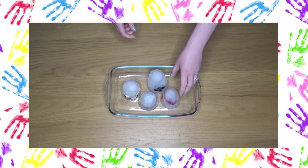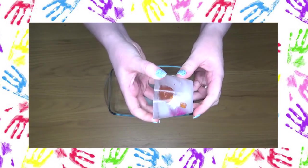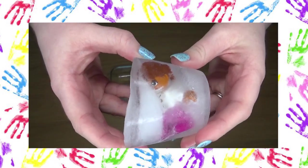Hello and welcome to Little Learners. In today's video I'm going to be showing you a fun science activity that you can do with your children. This is all about ice and melting.